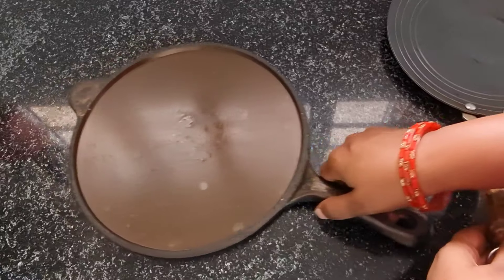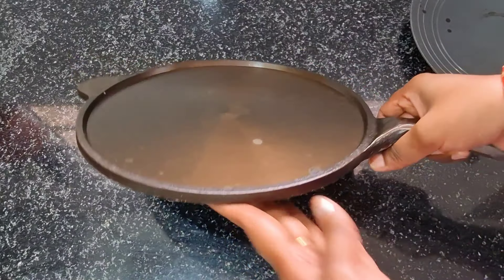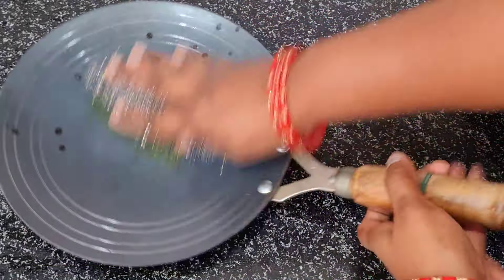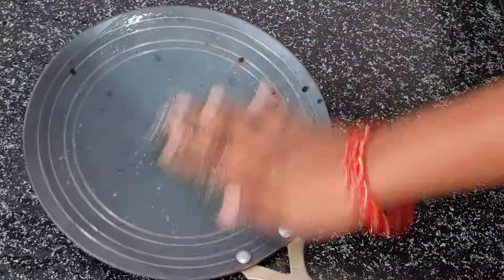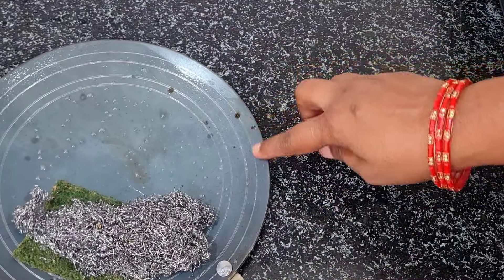I used 10 inches. This one is the cast. I am going to show you how to use this. I want to open this pack. It is a beautiful pan.